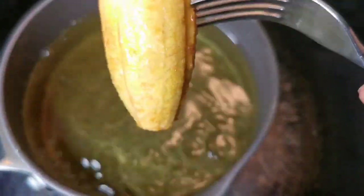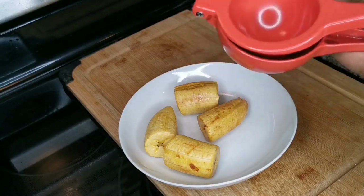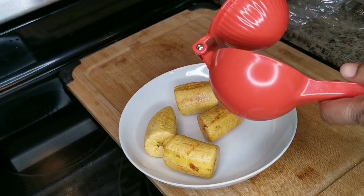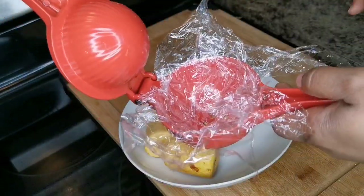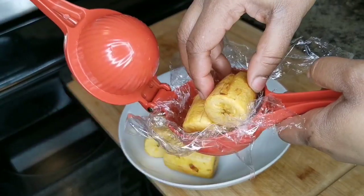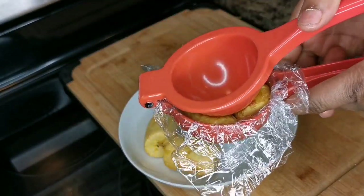I got this idea from somebody I saw doing it. You can use the smaller squeezer or this one — you can also use it for potatoes or whatever you want. Open it, put the plastic in so it doesn't stick. Grab the plantain, put two pieces in like that, then close it and squeeze.